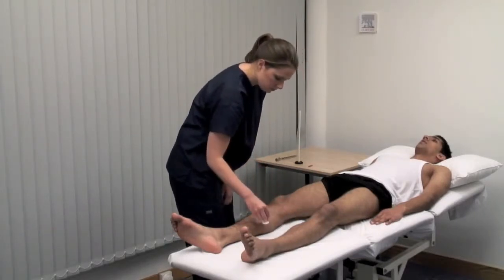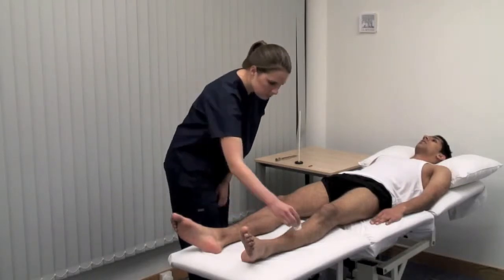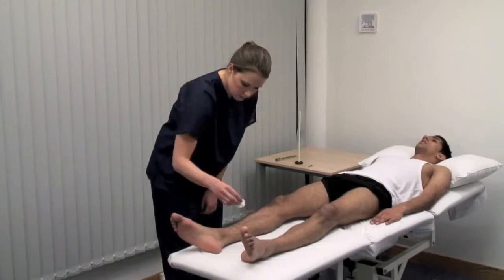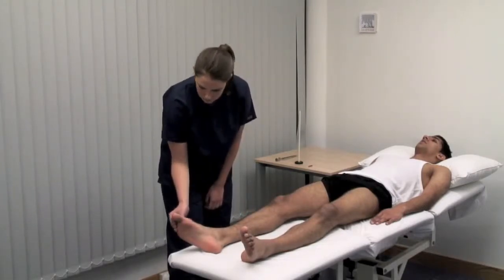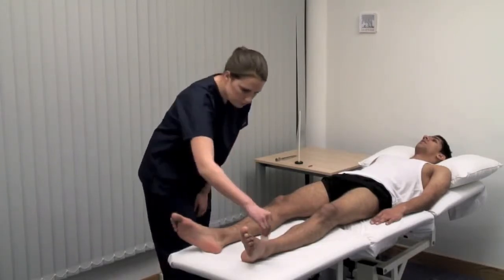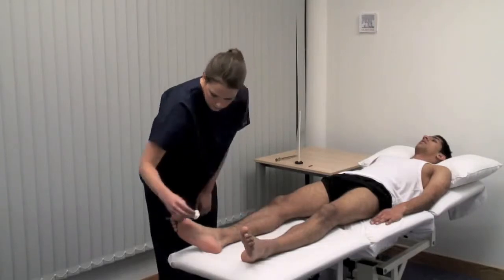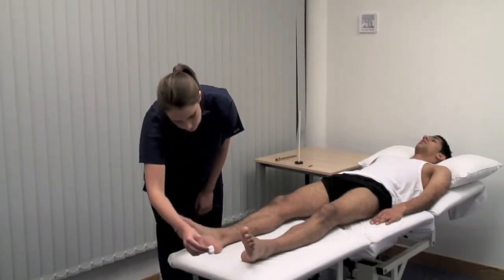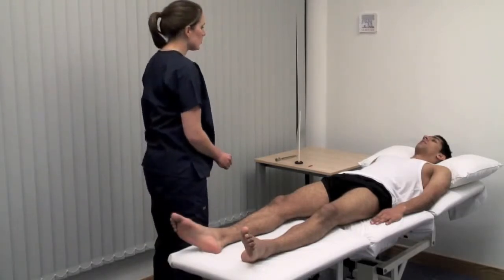The patient confirms sensation at multiple points across both legs. Did it feel the same on both sides? Yes.